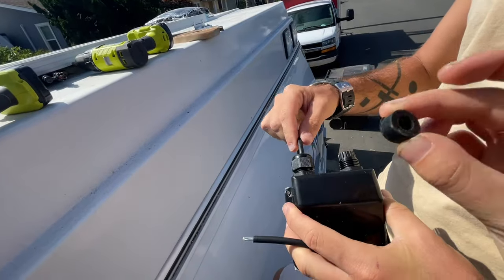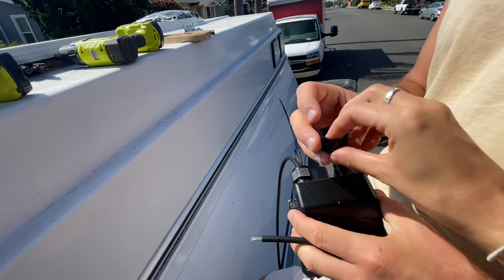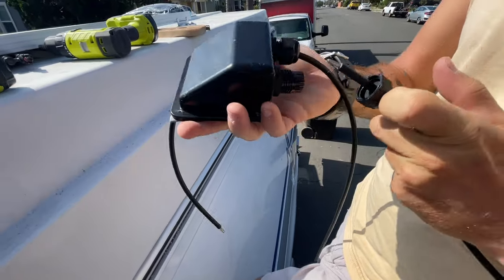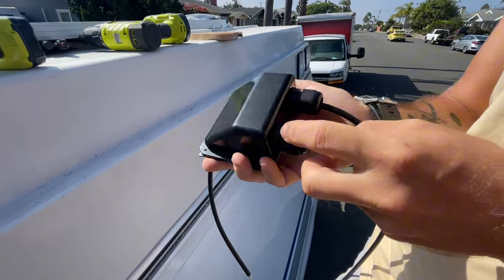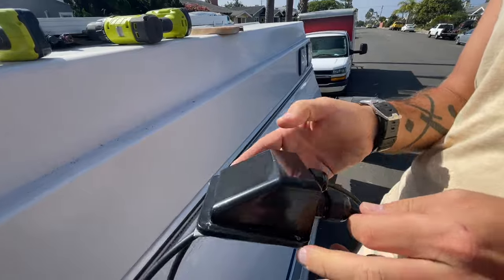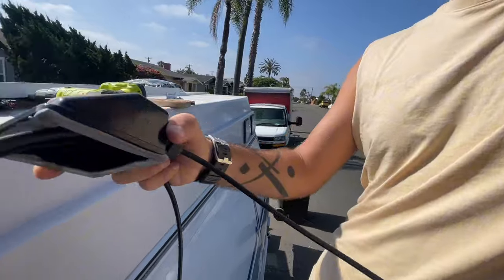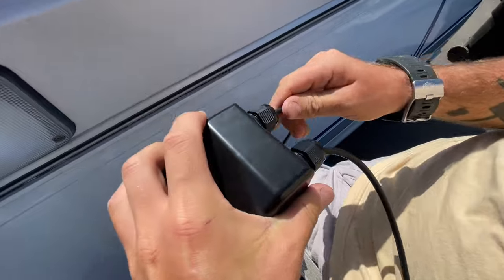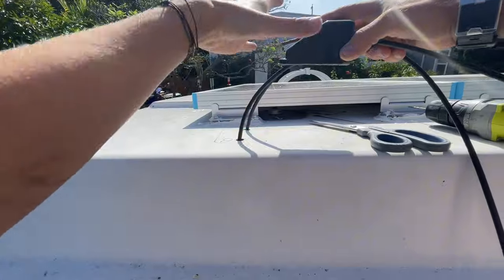So this is how the housing goes: don't throw these rubber pieces away — they help stop water from getting in the housing. They go in the tops, around the cable, and then the cable goes in the housing. When you tighten this, the rubber is squeezed and sealed. Cable's in — now I'm going to go down and pull the cable through.